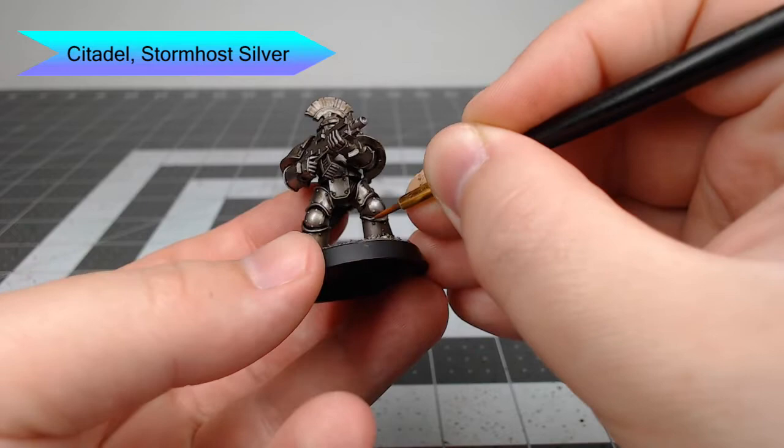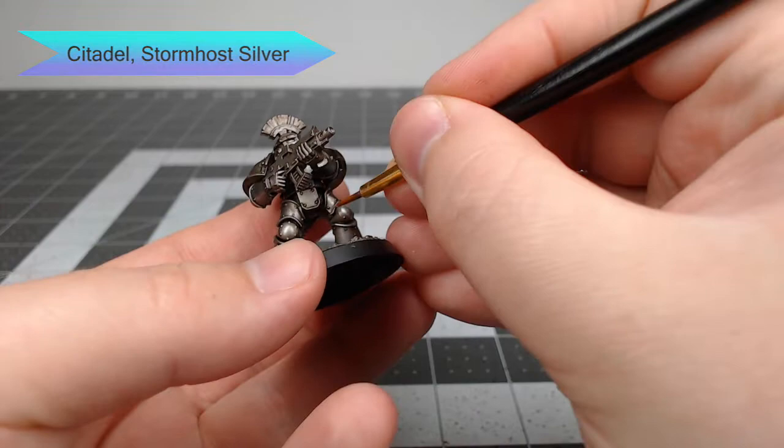Once we've finished with that, we're gonna take Stormhost Silver and do an additional layer of highlighting. This time we're only focusing on the edges and any spots where we feel like the light would catch and reflect the most.